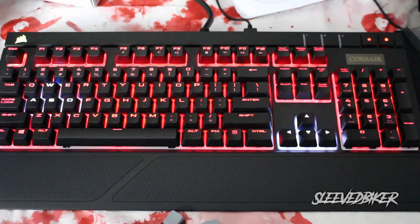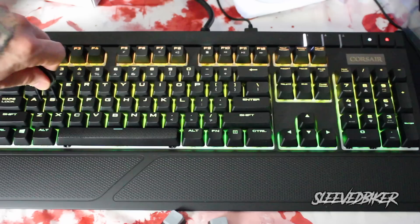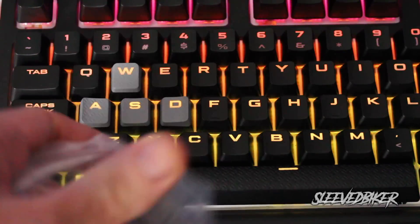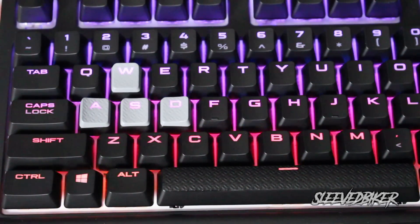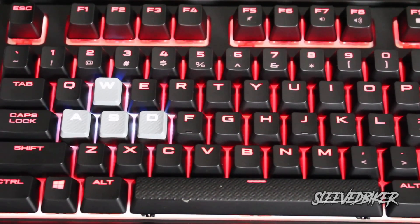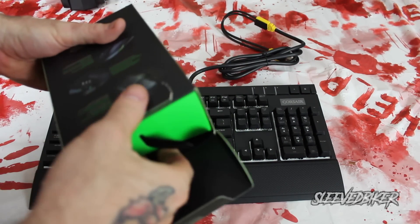I can change the colors of the keys — so when I'm playing games, the W, A, S, and D keys can be a different color. All the keys are red except W, A, S, D and the arrow keys, which are all white. They also come with different textured keys for W, A, S, and D with much better grip. Replacement keys for Q, W, E, R, and T are also included since those are commonly used gaming keys.